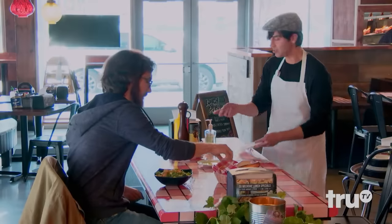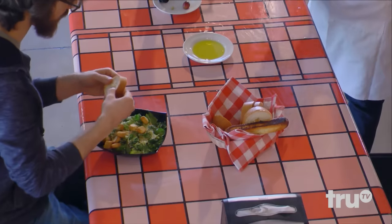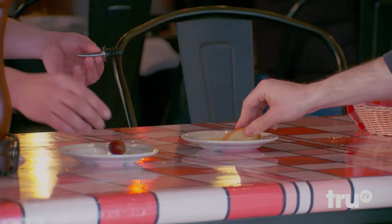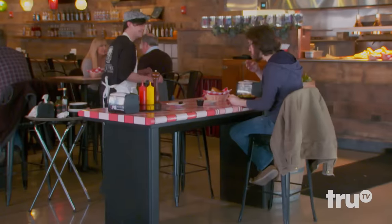There you go. You can taste that if you like. It's great. That'd be nice. Usually break bread and kind of smear it inside. Of course. Enjoy that. I'll be back. You guys doing all right?